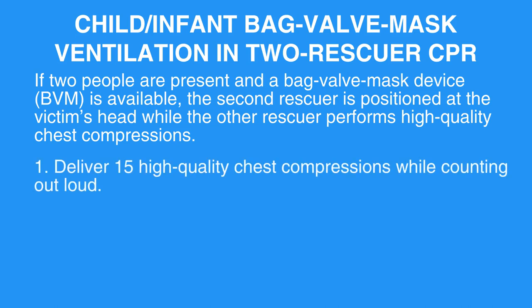Step 1: Deliver 15 high-quality chest compressions while counting out loud.